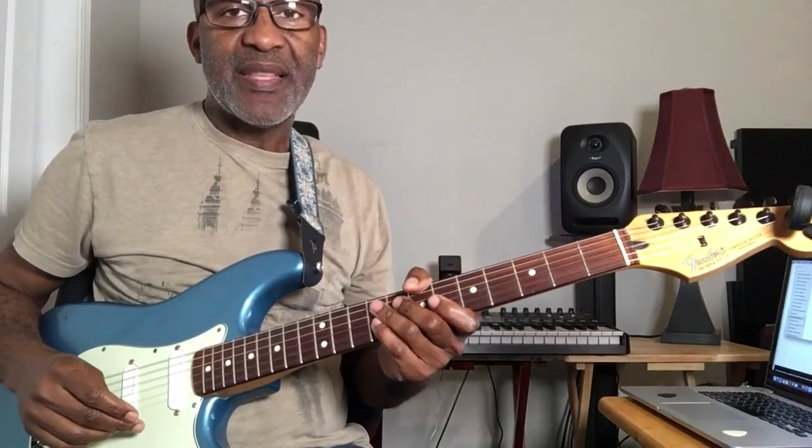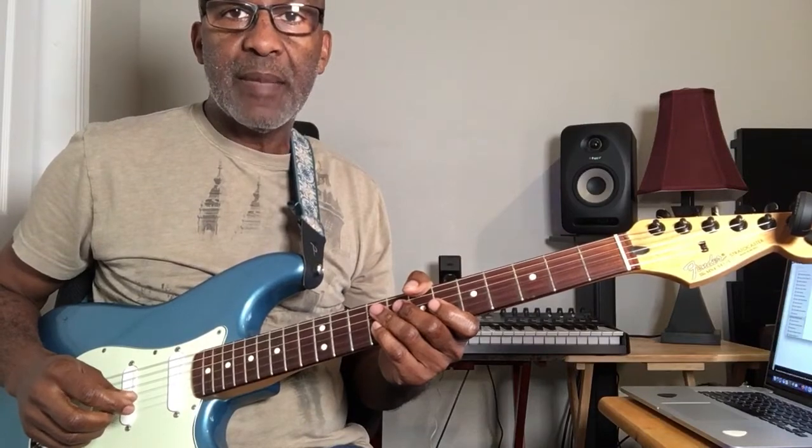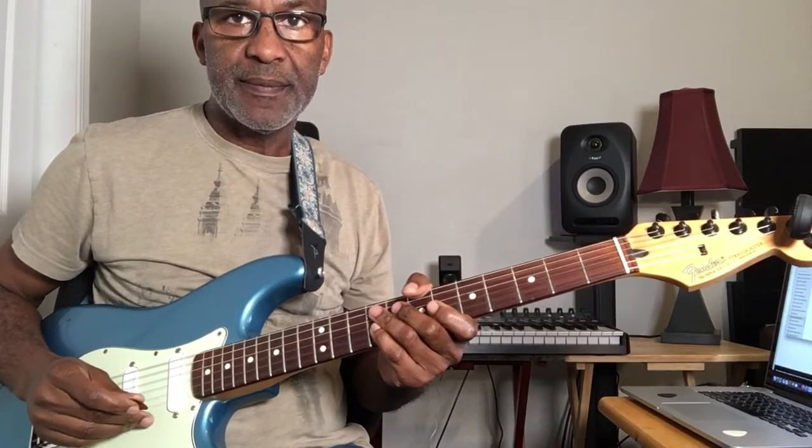All right, let's talk about the number system. We're going to play the number system in the key of C.